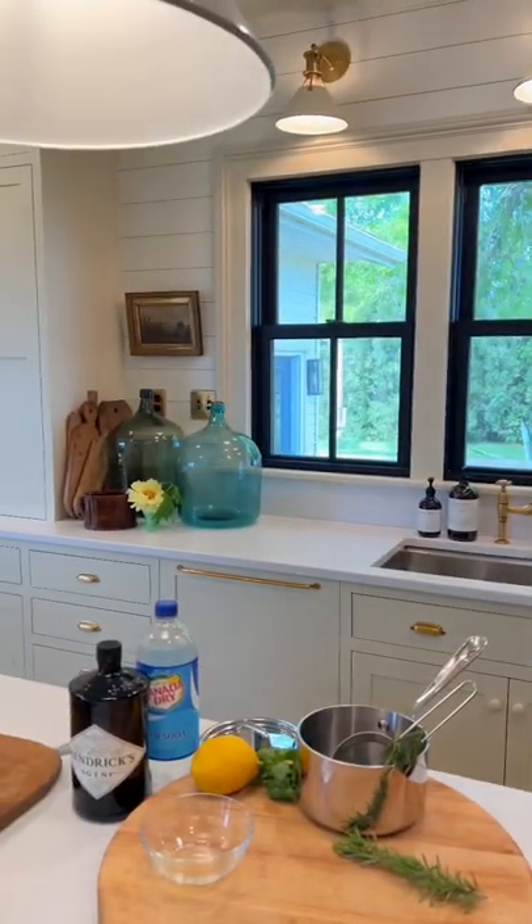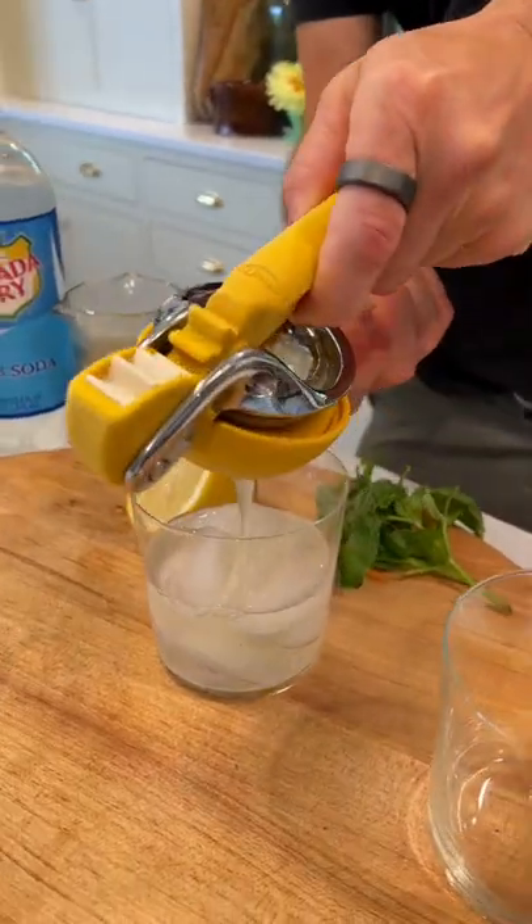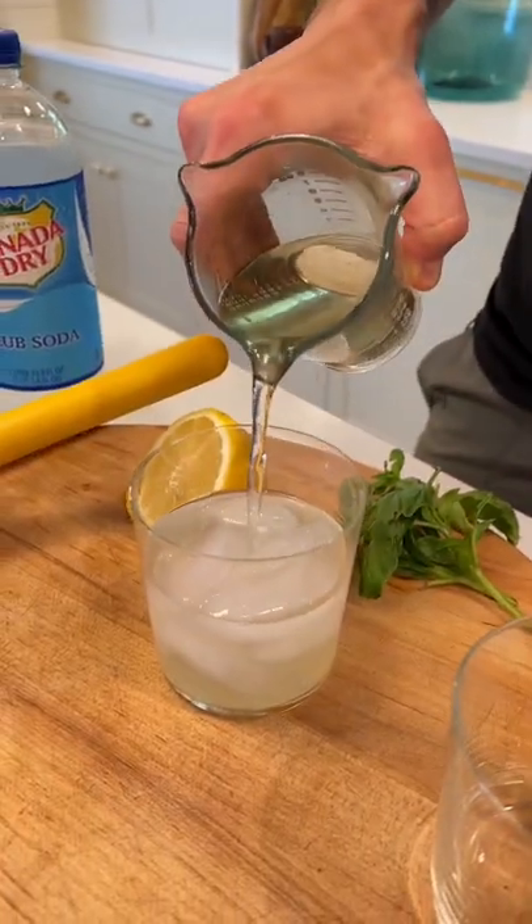Now let's put it in the fridge to cool. In a glass with ice, add two ounces of gin, one ounce of fresh lemon juice, and two ounces of that simple syrup. Now top with club soda.